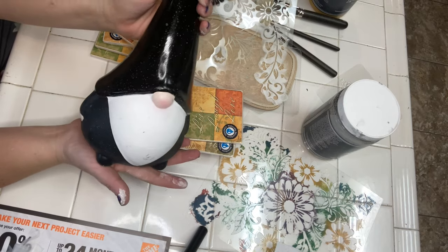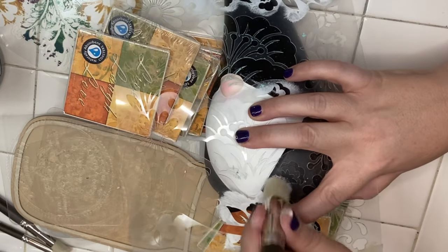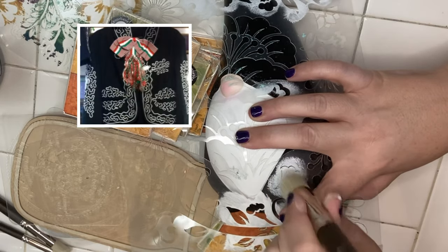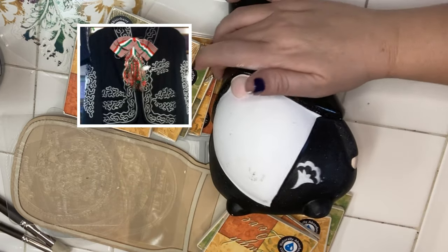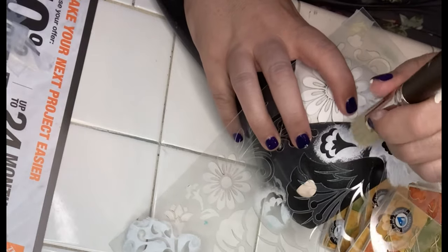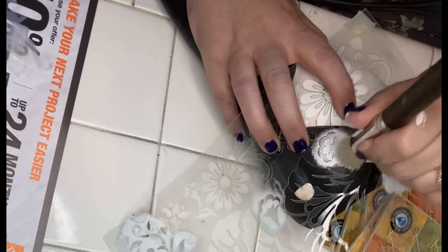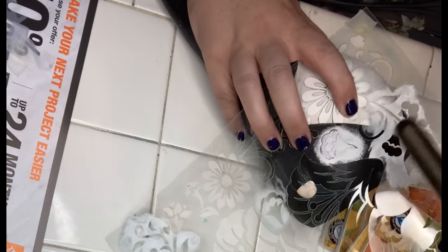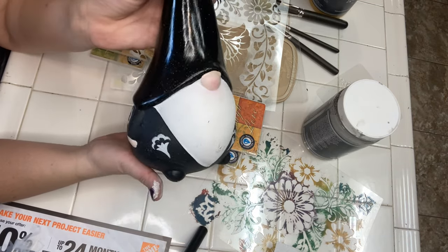Now to work on the front of the charro suit and the sleeves. A traditional charro suit would have the big bow tie on the front and I really liked one I found with the colors of the Mexican flag, but I left it out. I was worried that if the gnome got watered on too much or rained on, the red of the bow tie would start to bleed down the gnome's beard.